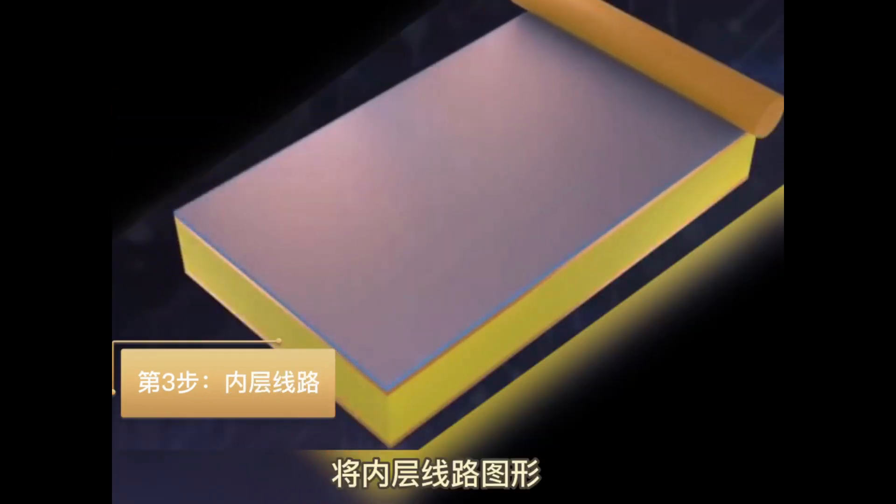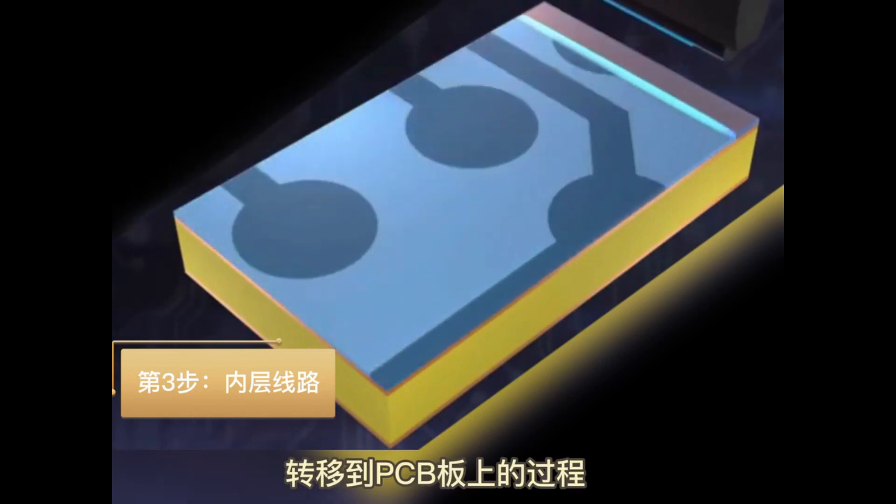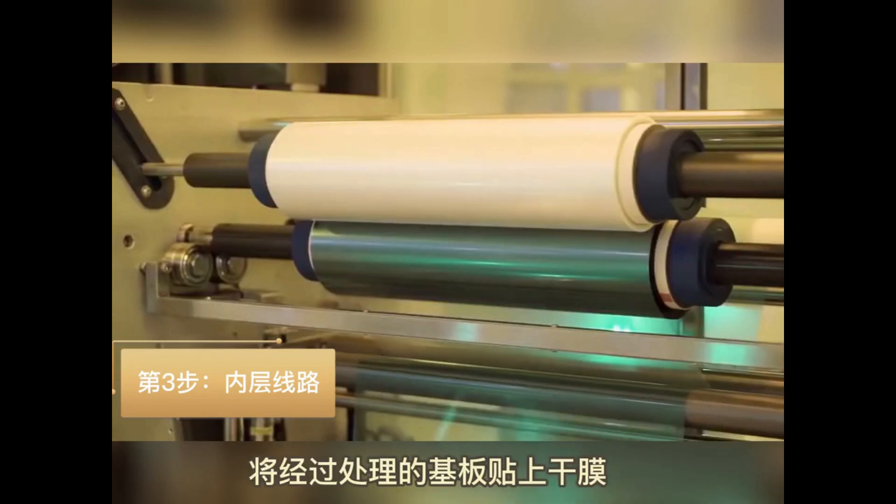Step 3: Make an inner layer — transfer the PCB pattern from the film to the PCB. This step has 6 sub-steps. Sub-step 1: Apply photoresist dry film on the copper surface.